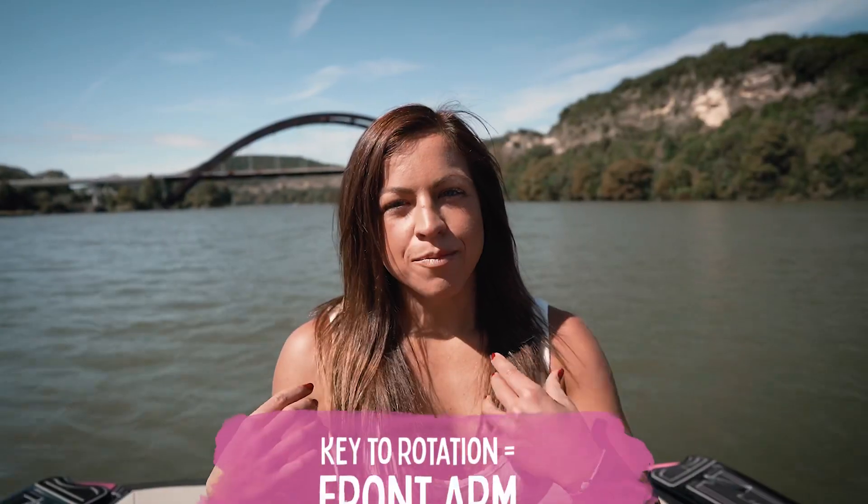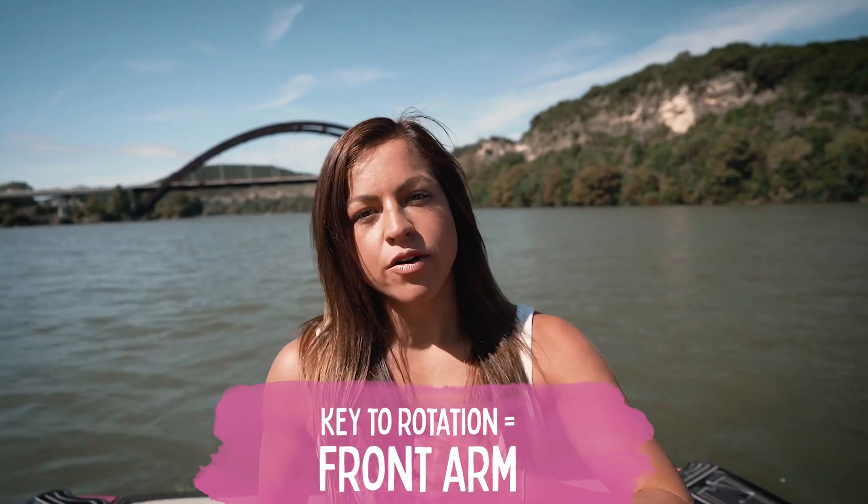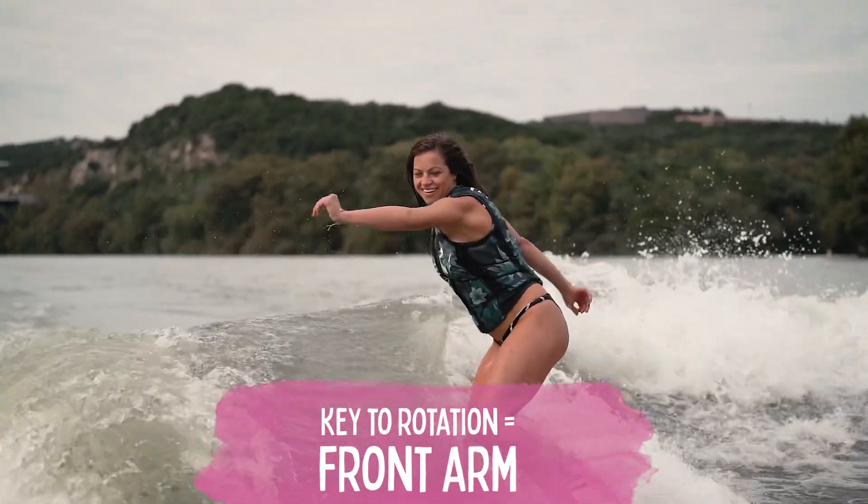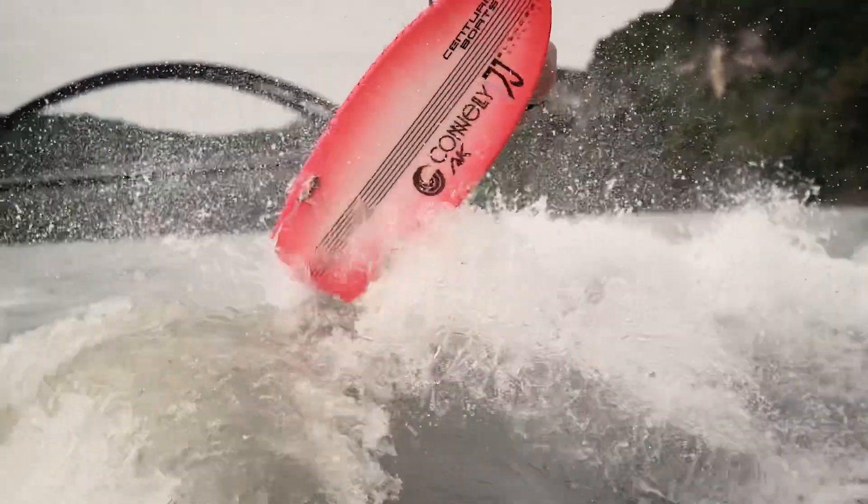The easiest way to get your body to open up towards the boat is that front arm. You want to really throw it back and open up towards the boat, and that's what's going to get your board to do that 90-degree angle.